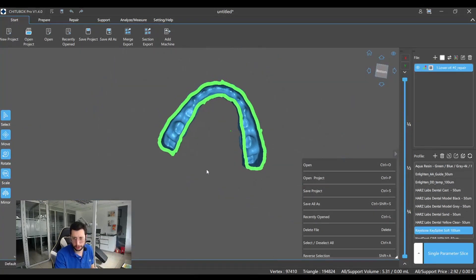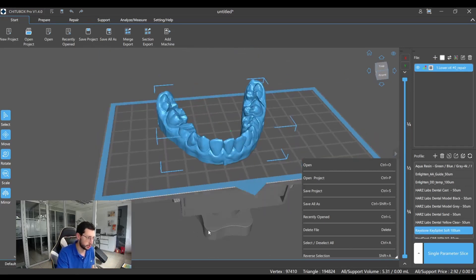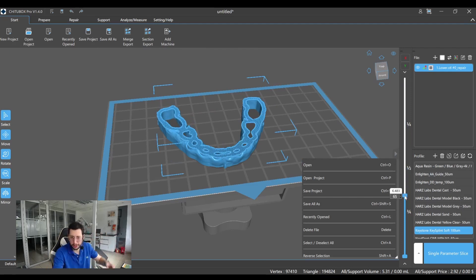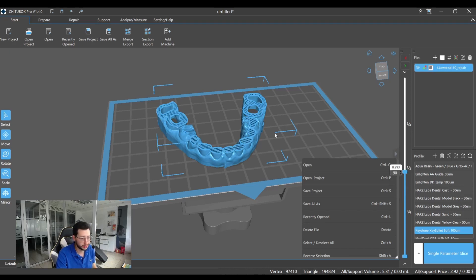Although this can be enough for most cases, I do recommend using supports, because as you can see, when the model increases in height, the walls converge to the middle. So sometimes those walls can be weak or don't have enough support.